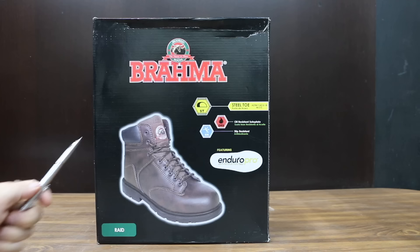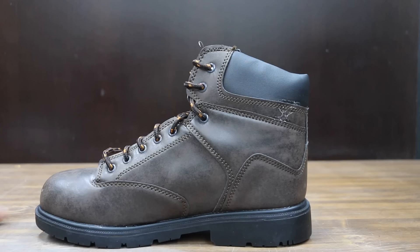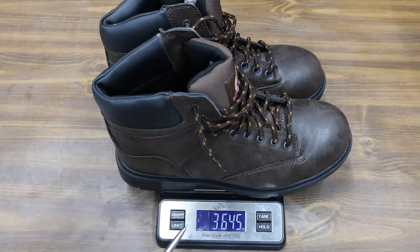So why spend $275 for a pair of boots when you can buy these Brahmas for under $25? Slip and oil-resistant outsole — we're going to test that. Brahma claims their steel toe meets ASTM standards. The Brahma boots are made in China and weigh 3.645 pounds.